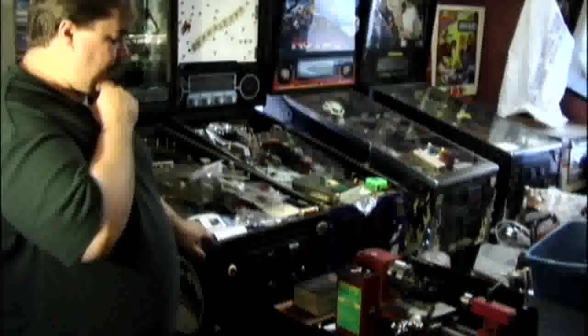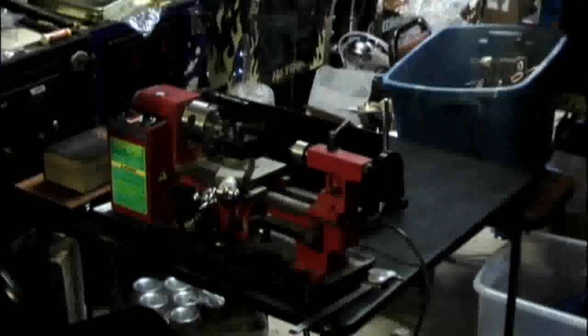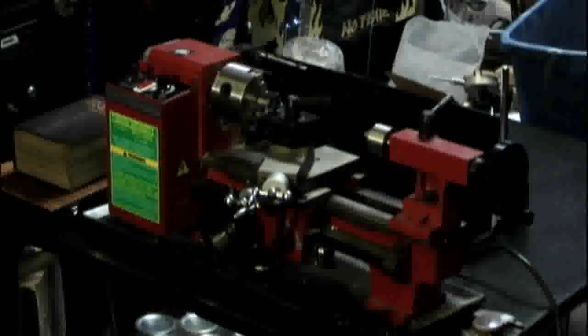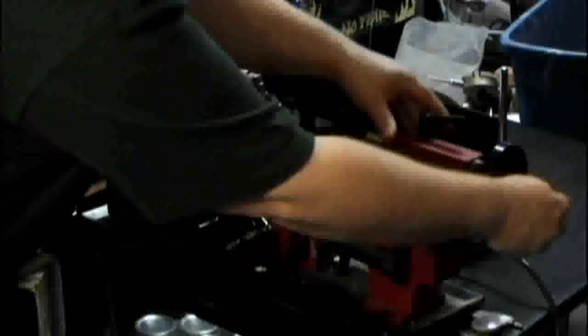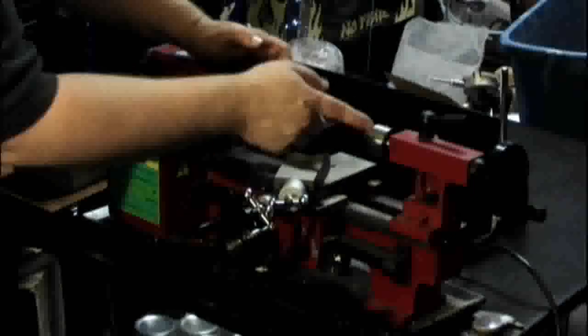Let's look at the basic lathe. This one isn't super high quality, and it's really new — it doesn't have that much use. It's real tight and not really broken in well. We have the bed along here, which the carriage will slide back and forth on — it's kind of stiff and needs to be adjusted. We have a tail stock and a live center. This is live because it's on a ball bearing and spins. When you need to support a long piece of metal, you'll run it in between this point and the chuck so you can cut it.